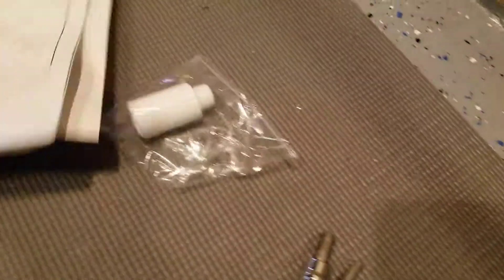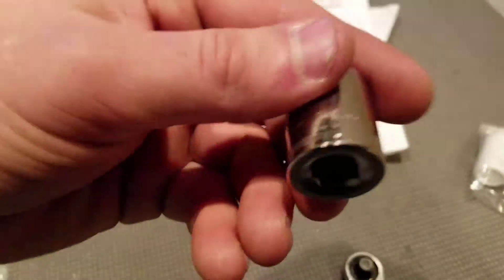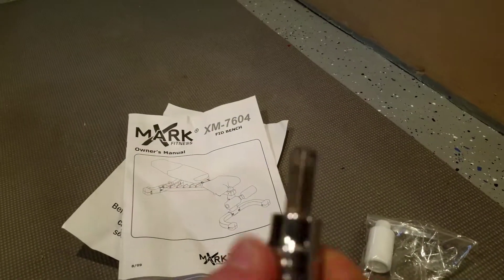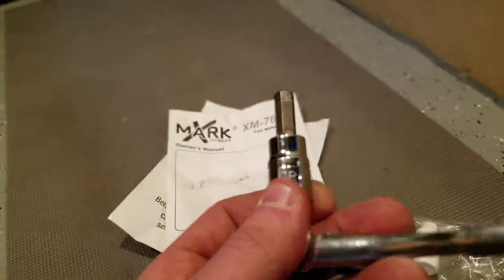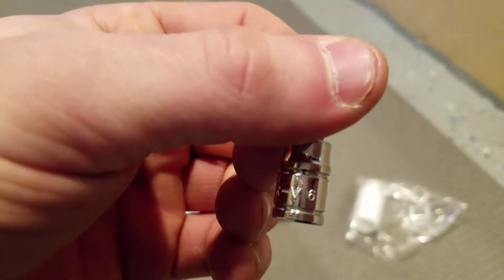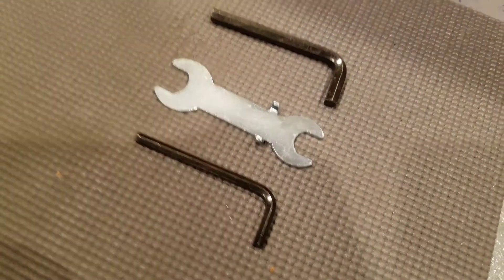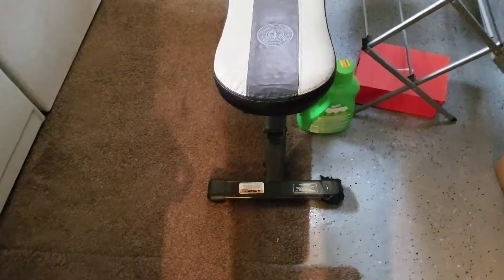It also came with paint. The instructions were pretty simple — easy, just follow them. I used my own tools: 80 millimeters is all you need, and then an Allen key — I'm using the ratchet-style ones — it's an 8 and a 6. They also give you tools included with the bench.